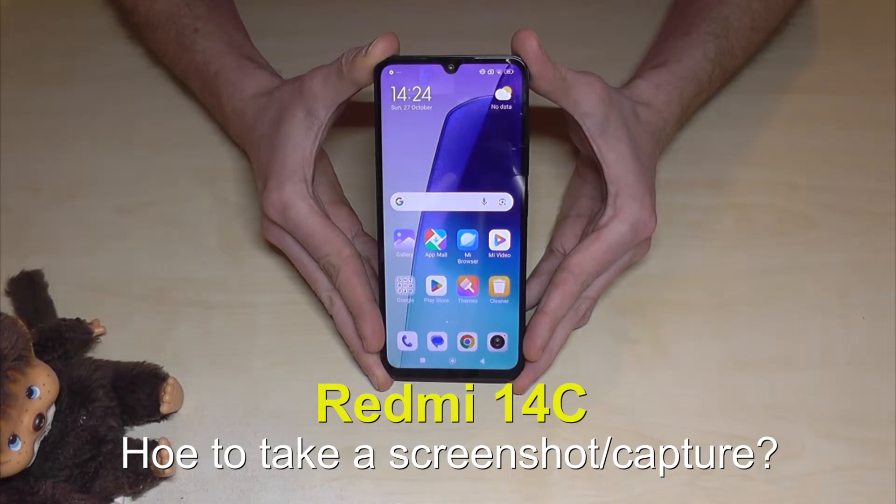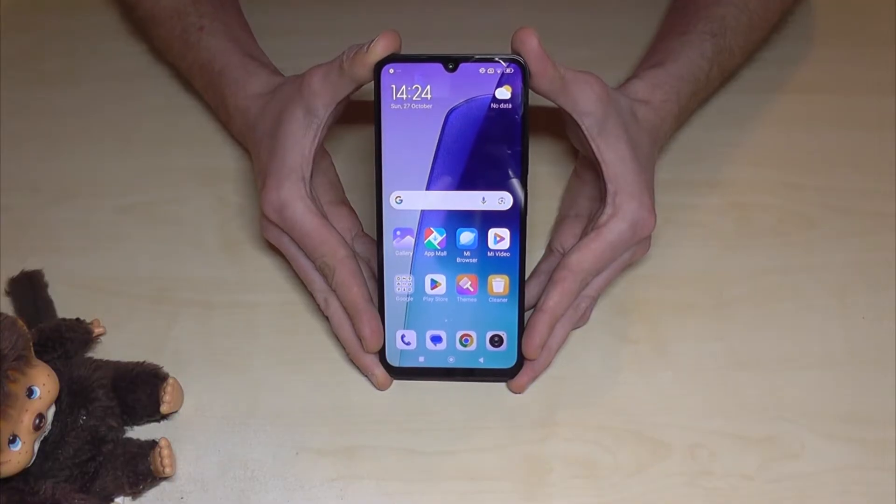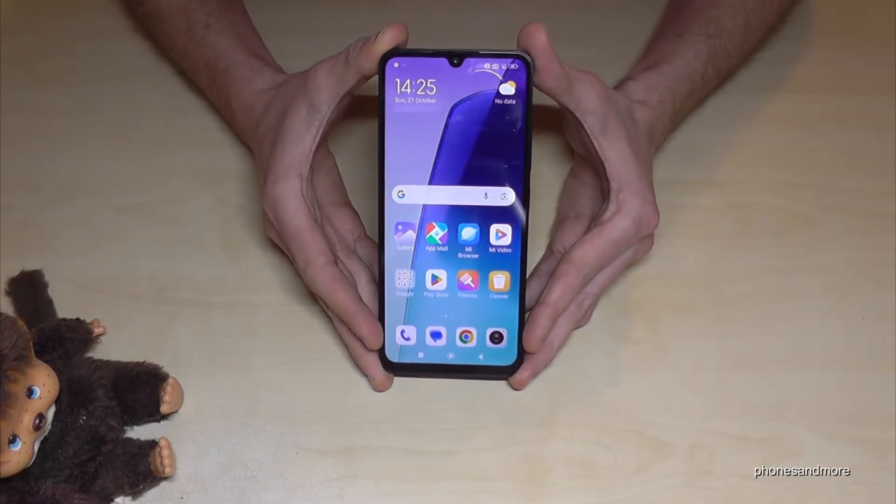Hello everybody, I want to show you with this video how you can take a screenshot with the Redmi 14C. There are many ways to do it — let me show you the first one, which works with the buttons.